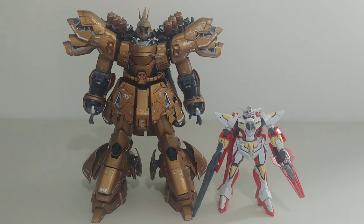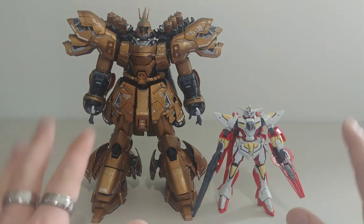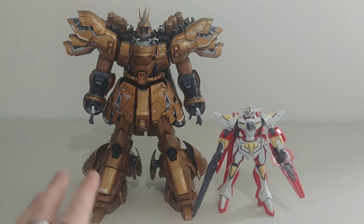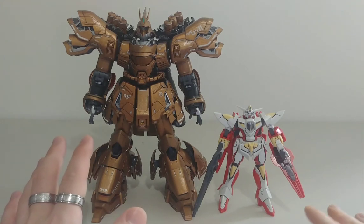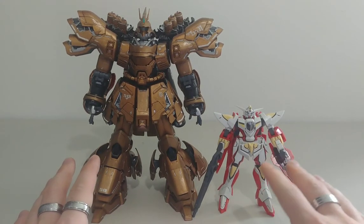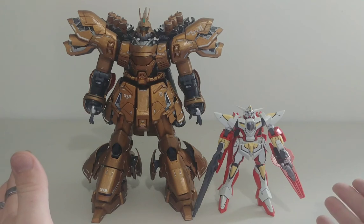Here he is with the hobby grade Reborn Gundam. There is such a massive size difference compared to the Sazabi Ver.Ka and the hobby grade — and this is actually considered a taller hobby grade because it's a Gundam on heels. But you can clearly see there is quite a bit of a size difference.